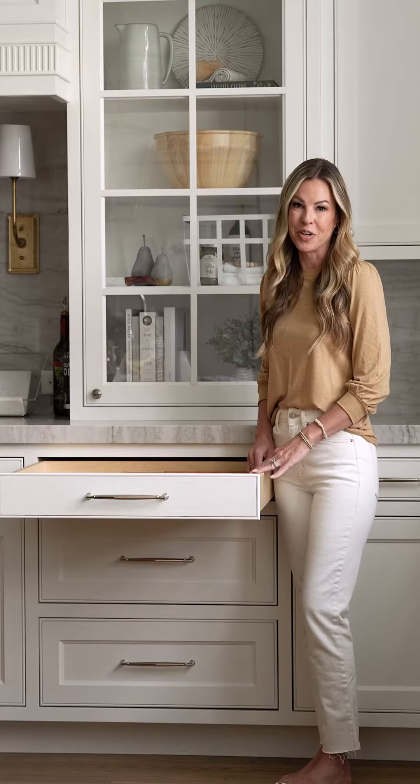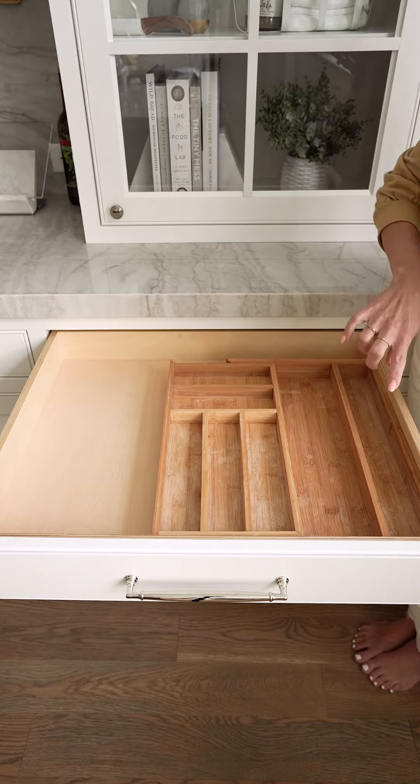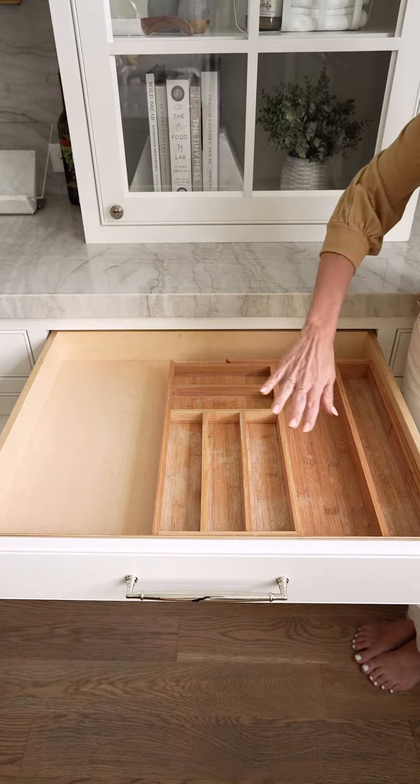I have never found a drawer organizer that fit my drawer until now. This is what I'm talking about. You can see that even though this is one of the bigger organizers that I can find, it still doesn't fit the drawer.